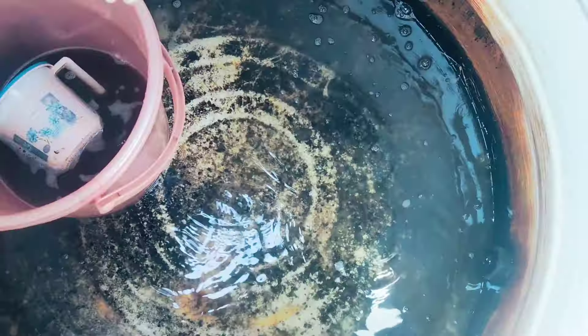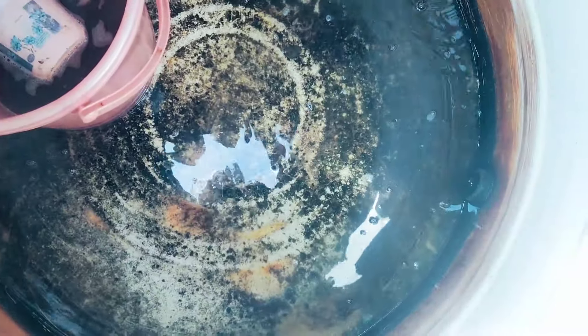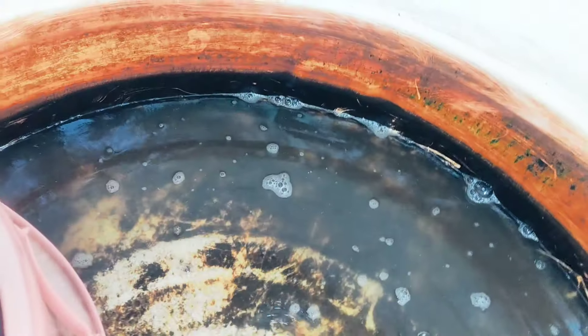This is the water tank. I will make a video of the side of this side first. This is the camera.